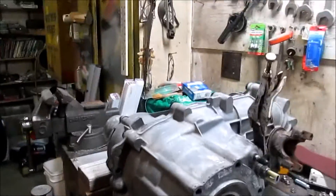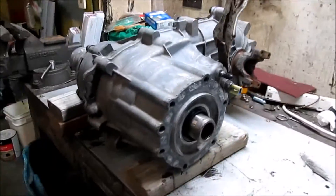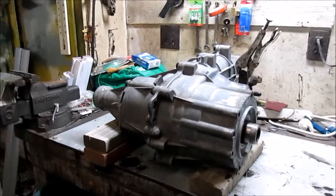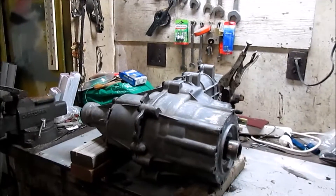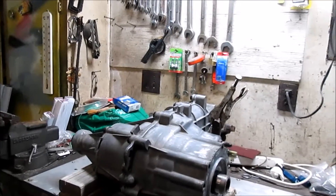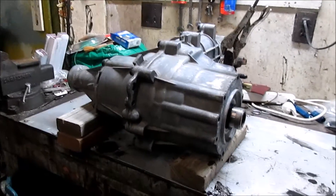Now I've already drained the automatic transmission fluid out of this transfer case — that's what these BorgWarner cases use — and it looked just fine. It was a little bit brown but there was no water and no metal, so we're not going to be opening up the case.